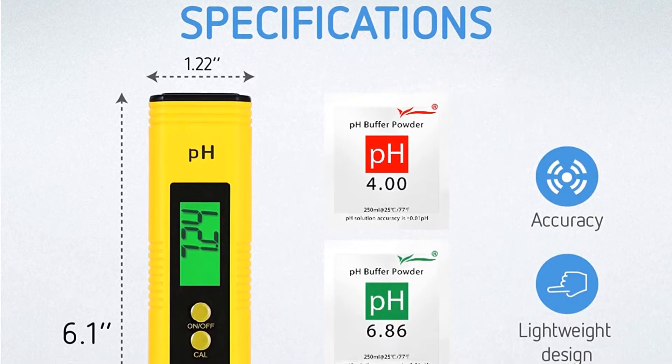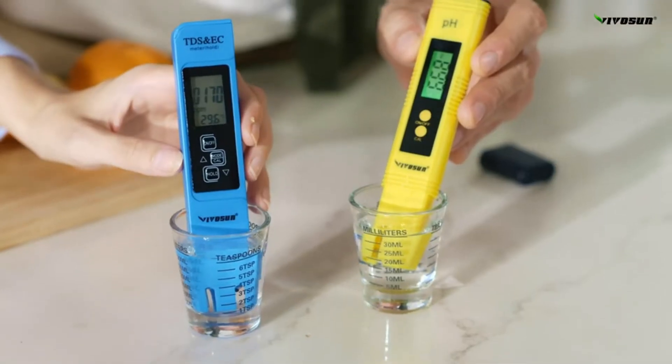If you're looking for quality and a long-lasting product, definitely spend more on one of the other meters we mentioned.